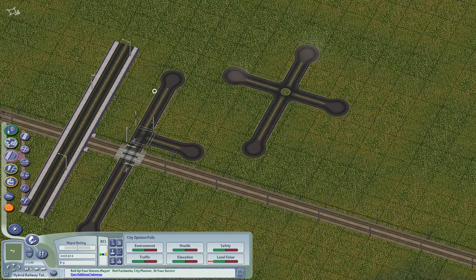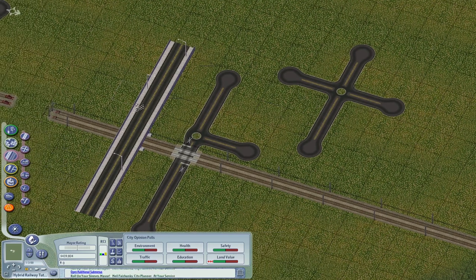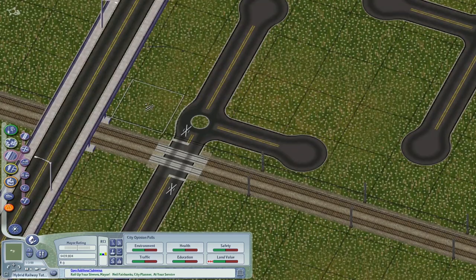You can use this feature which I think automatically handles the grade crossing road. Generally I don't recommend grade crossings for realistic purposes, but if you want to use them, this is the method — it's very tricky to make.